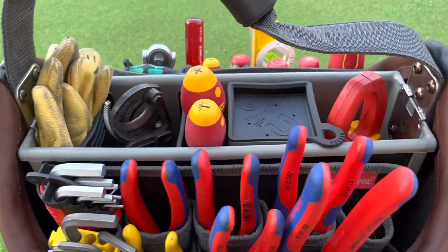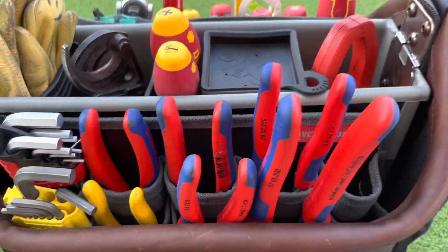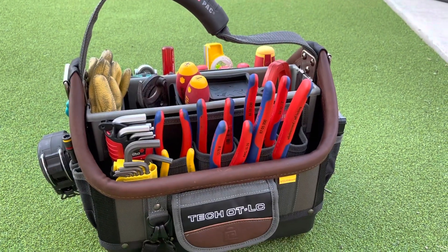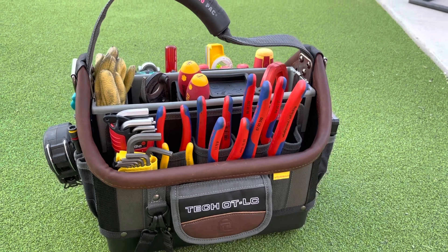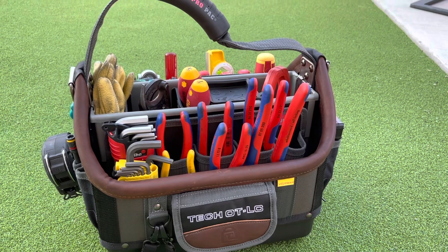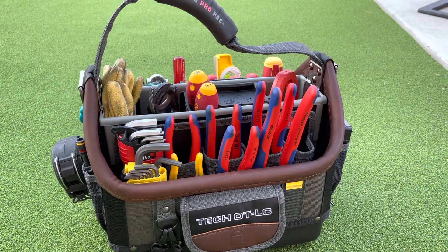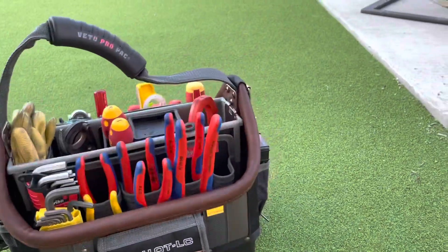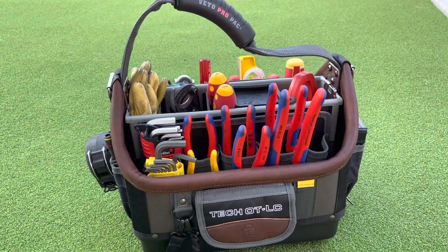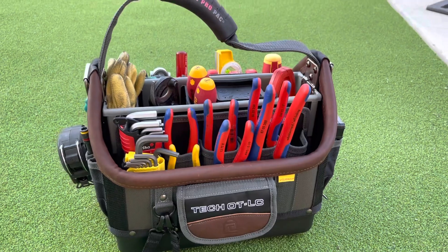It also does come with a strap that goes all the way around — I'm never going to use it so I decided not to put it on. But that is the Veto Tech Pack OTLC. I hope you guys like this little video. Once again my name is John Spear — hope you guys subscribe and check us out. We've got some more awesome tool videos and new things coming, so thank you guys for watching. Hope you guys have a great day. Bye!